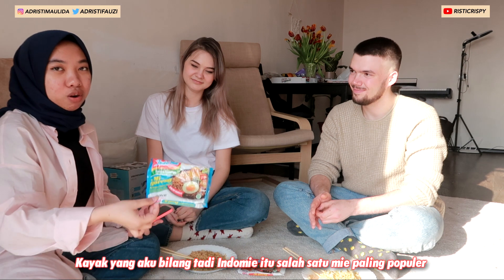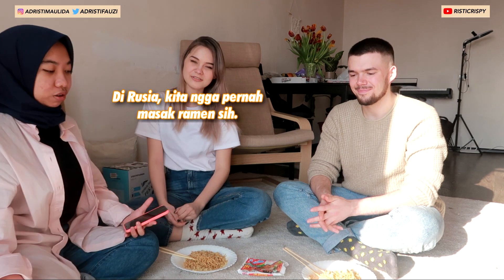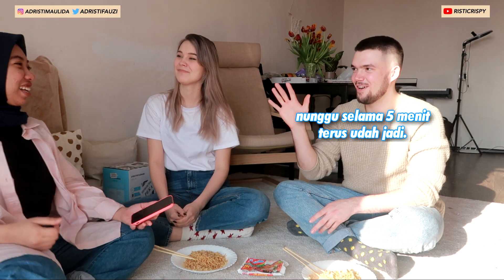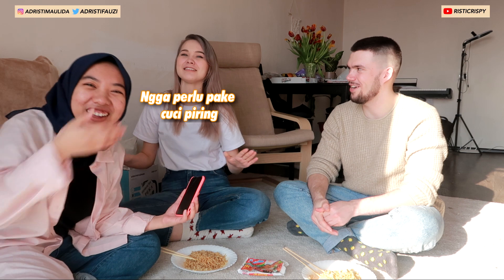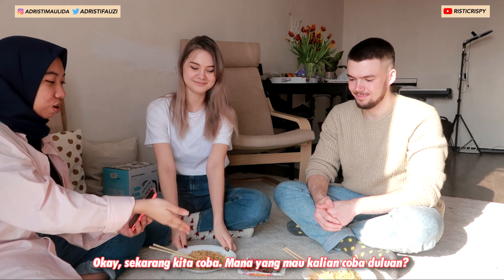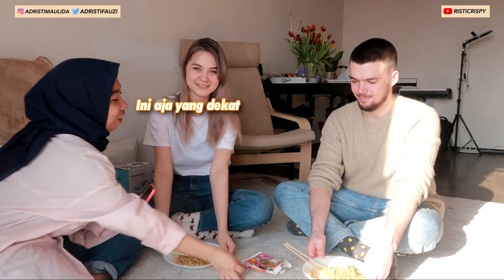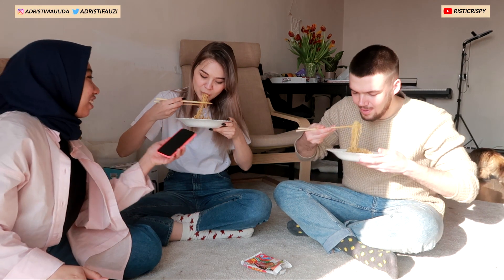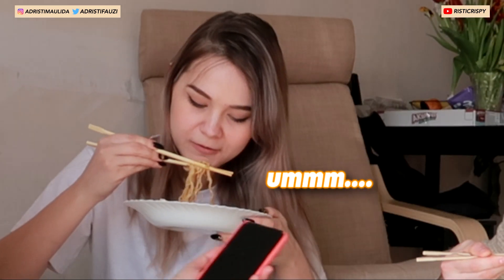Most students eat it when they have no money to buy food. Same in Russia! In Russia we always get instant noodles, but in Russia we never boil them — it just comes with hot water and finish. Wait, five minutes — for everything including washing dishes! Okay, so let's try this one.